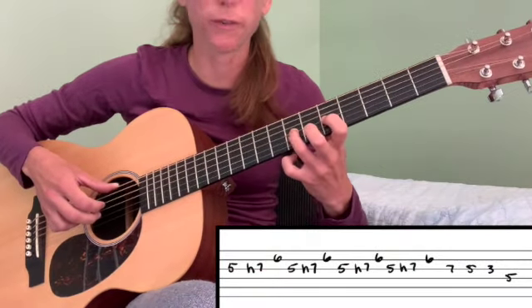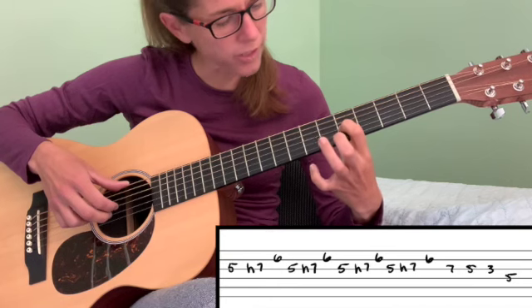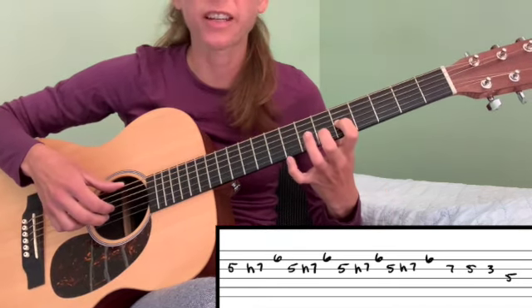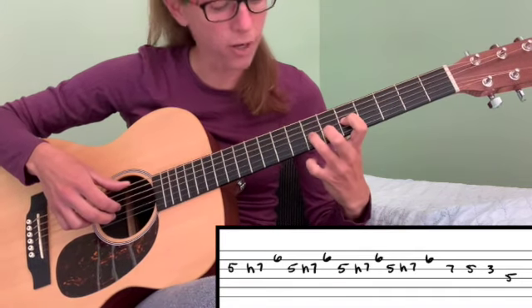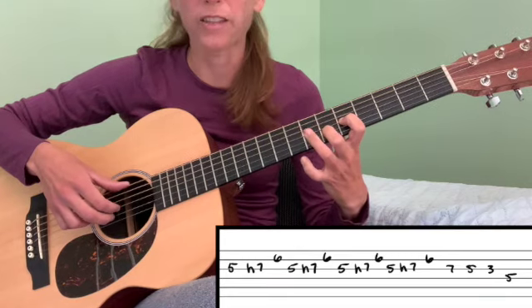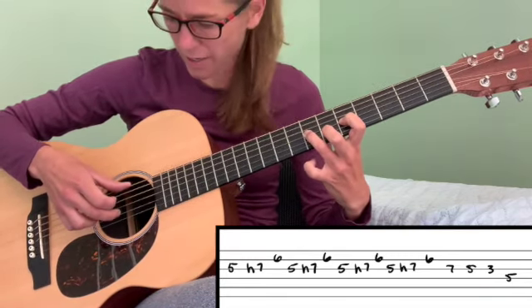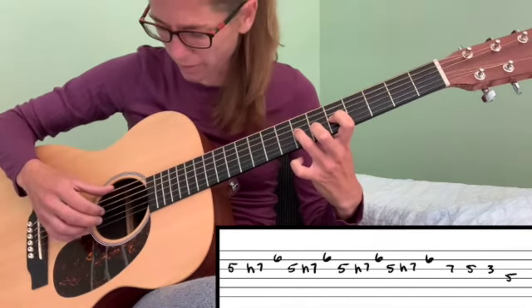And that brings us to put our fingers down here. We want our first finger here on our third string fifth fret, this one goes on our second string sixth fret, and this finger here is going to be hammering on to our third string seventh fret. So we play our third string and hammer it on, then go to our second string, which has our sixth fret down there.